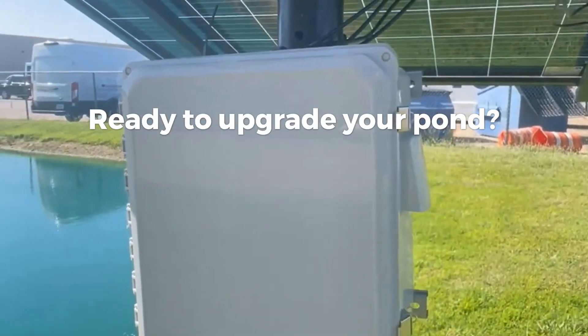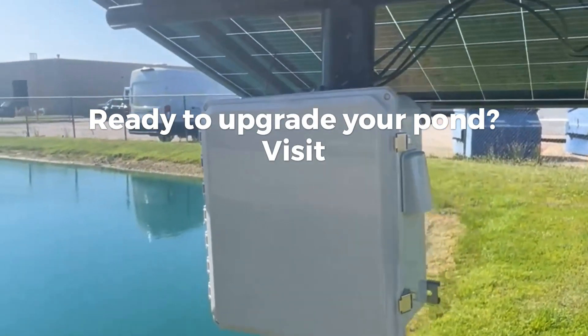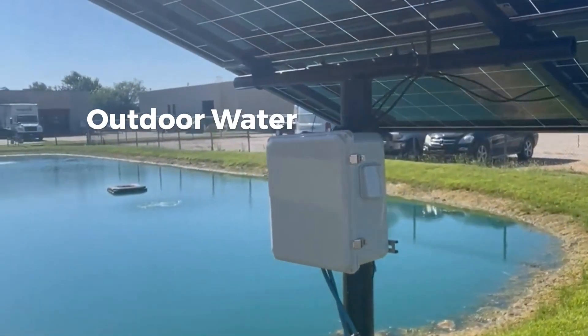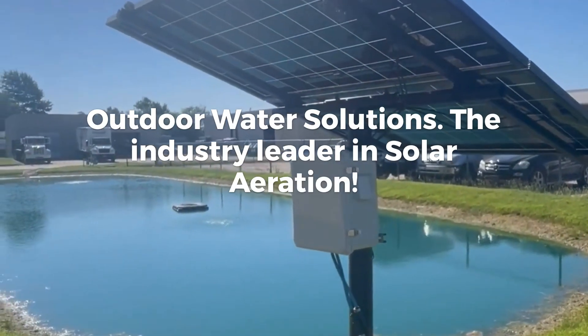Ready to upgrade your pond? Visit OutdoorWaterSolutions.com to get your NitroAir today. Outdoor Water Solutions — the industry leader in solar aeration.